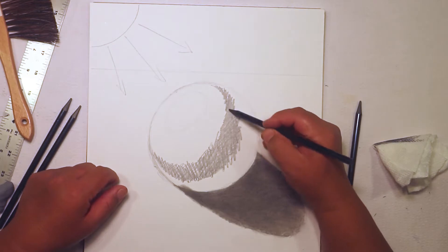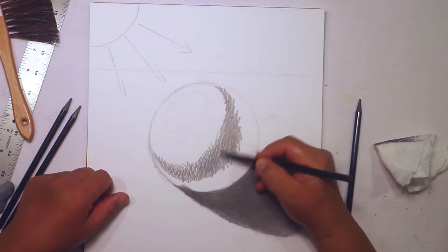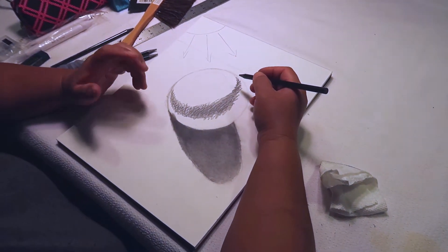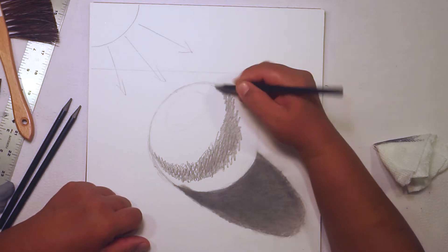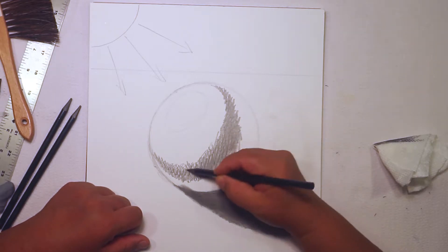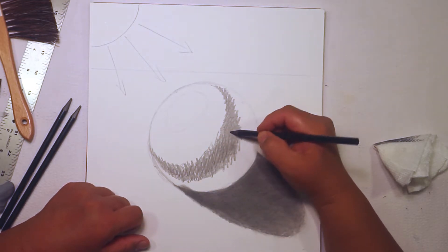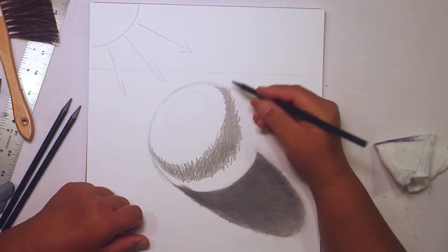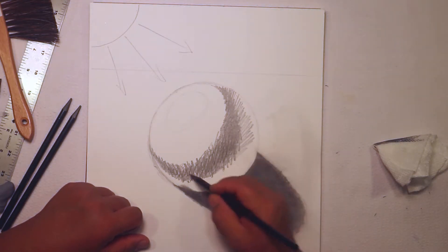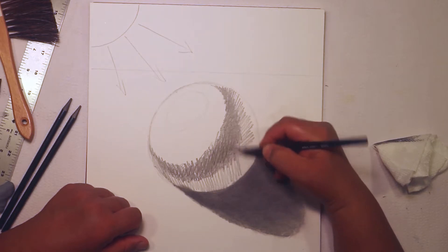I'll put a little bit of the 6B in there to punch up the dark areas. Everything to the right of this core shadow is considered the dark side of the sphere. After the core shadow — also called the shadow edge — that's the darkest area of shading actually on the sphere. You're going to have your dark midtones here, so use the 4B pencil with less pressure and fill in this back part of the sphere.